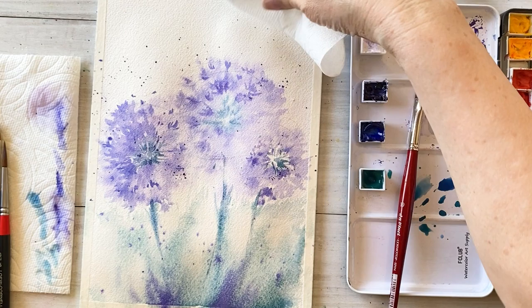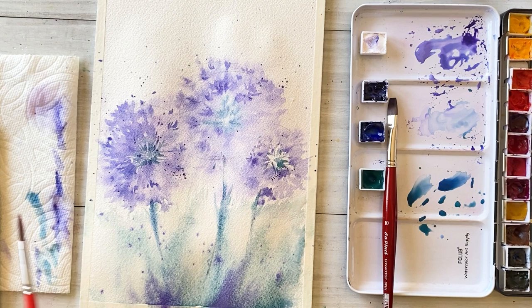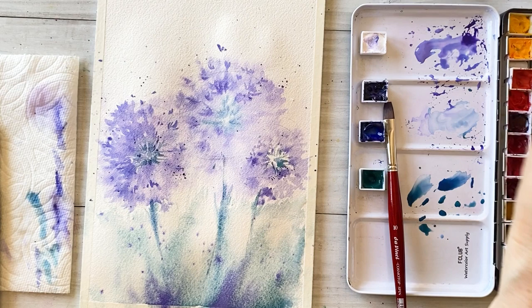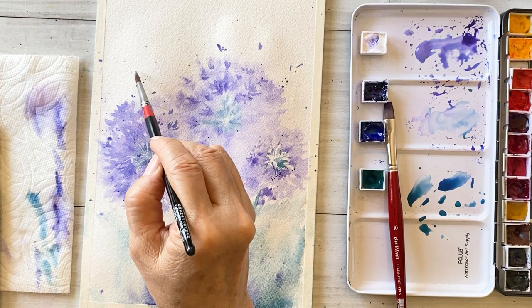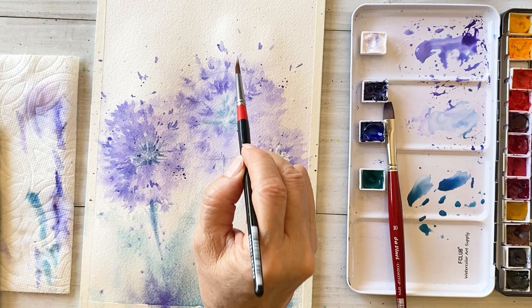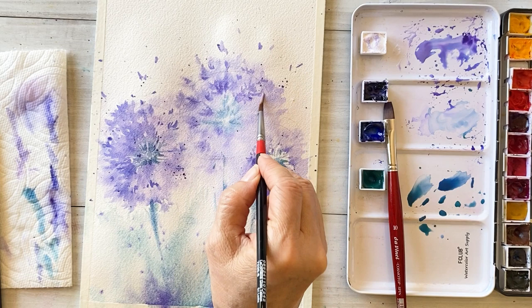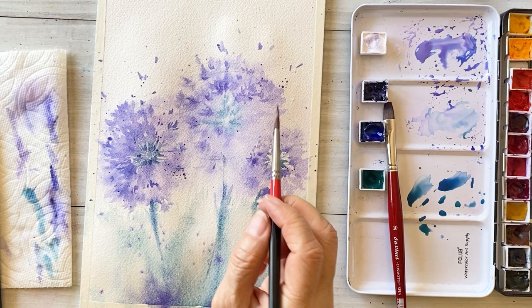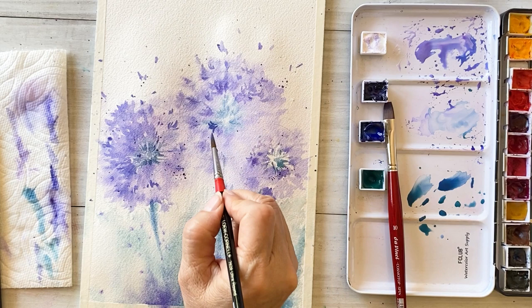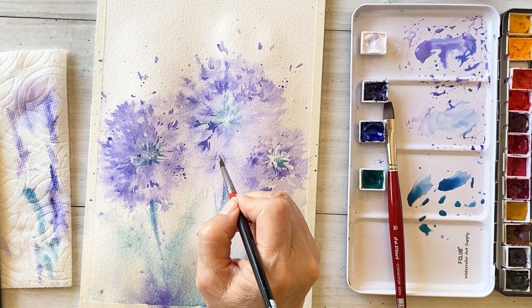Clean up the unnecessary spreader areas using a paper towel. Next, let's draw more petals around the flower as if the petals are flying. Finally, find and draw the places where you can add more depth to the painting. Draw more tiny leaves and try one more layer with thick and very strong bluish purple.